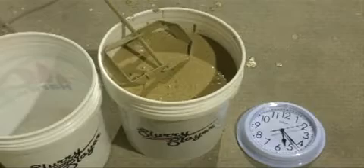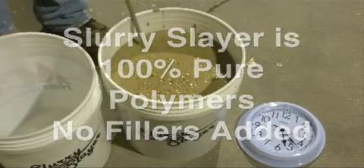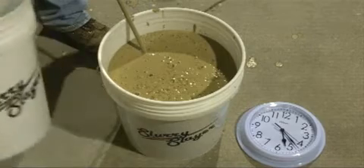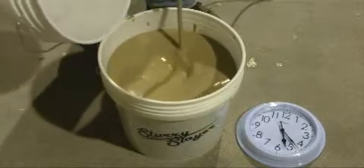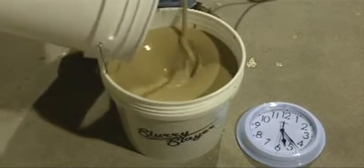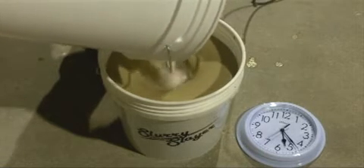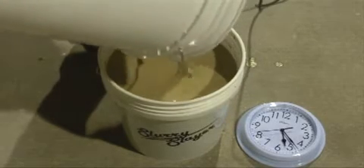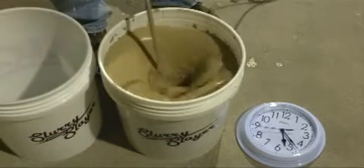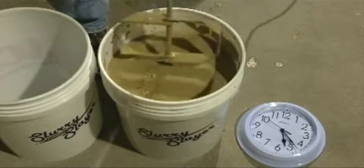Here we've got some Slurry Slayer, which is a special blend of polymers. There are no fillers or powders in here adding weight to the product — it's 100% pure polymers. So what we're going to do is go ahead and mix the product and slowly add in the Slurry Slayer.